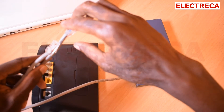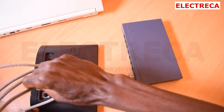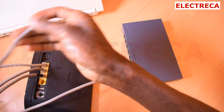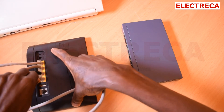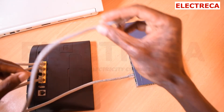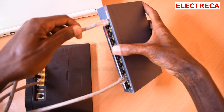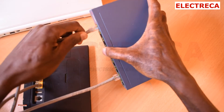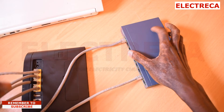I'll find another cable, and what I'll do this time is connect this cable here in this space, and then connect it to port number one of the switch.